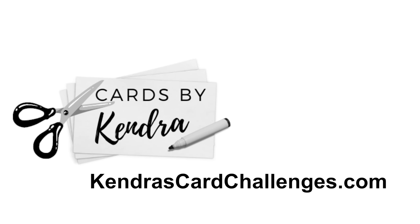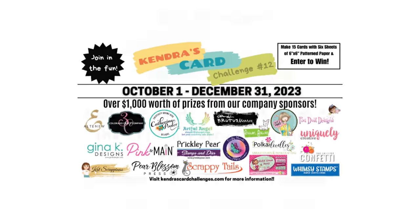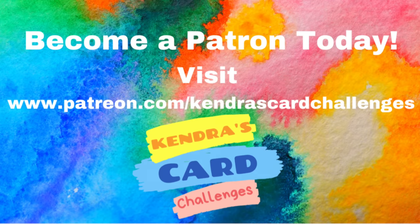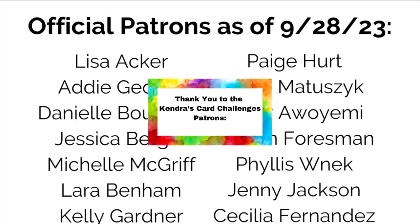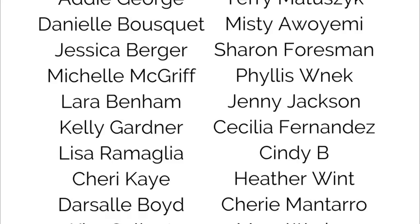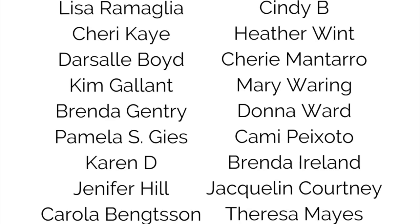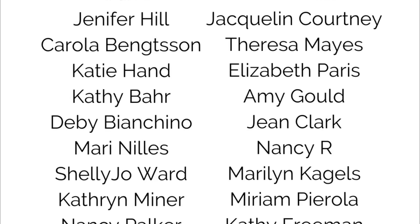I love making cards, but it makes it even better to have a chance to win prizes. Remember, you have until December 31st of 2023 to create your cards and get them posted to the Kendra's Card Challenges Facebook group or uploaded to the form on my website. If you're watching this video after December 31st, you can access this printable through my Spring Store or download all archived printables through my Patreon page as a patron member. I'd like to take a moment to thank all of the Kendra's Card Challenges patrons — the support from patrons is what keeps this challenge free for all to enjoy each quarter. I really appreciate everyone for your generosity and support — it really means a lot to me. I hope you enjoy your Happy Mail each month and the other benefits you receive as a patron.